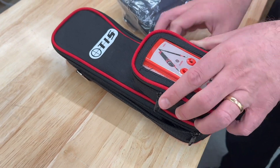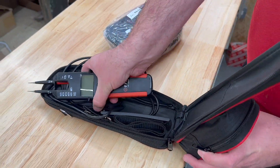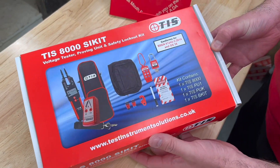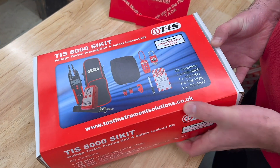An essential part of Safe Isolation is having an approved voltage indicator and suitable equipment for locking off the circuit you are working on. That's what we have here and more in this Safe Isolation Kit.